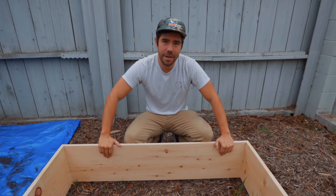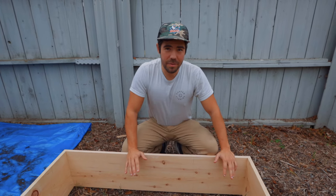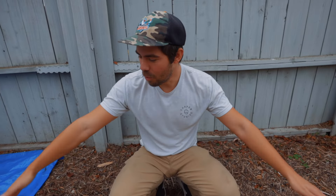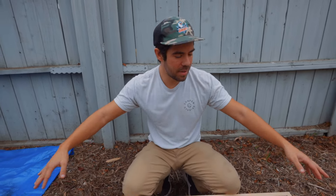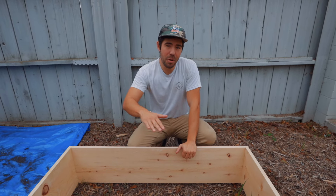First up, we have pine — these are 1x12 boards, four screwed together. Simple construction, nothing too crazy, and anyone can put this together. But there are some pros and cons.